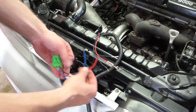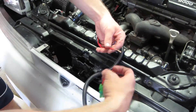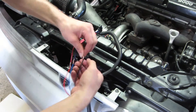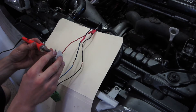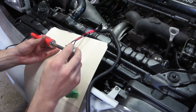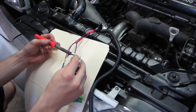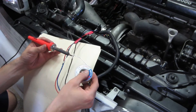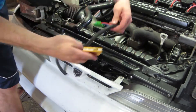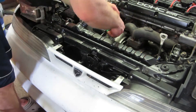I was proud of my color coding abilities up to this point, and it made soldering this connector about as easy as it gets. Now just plug it in.